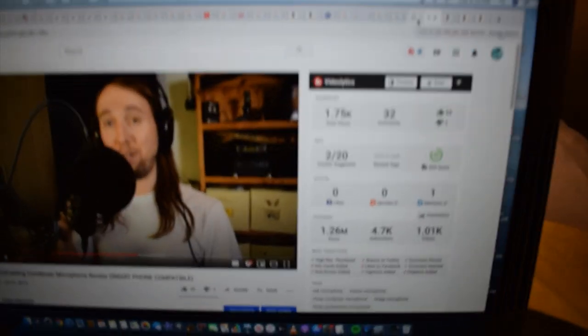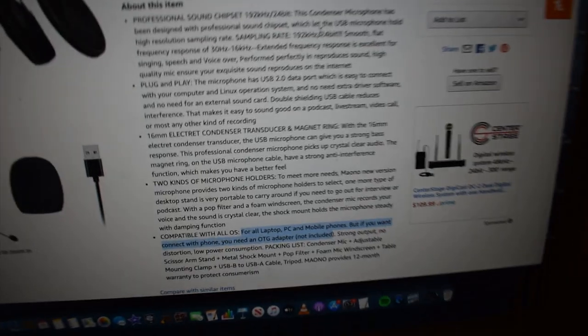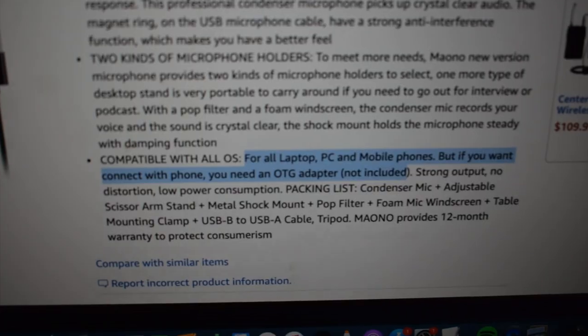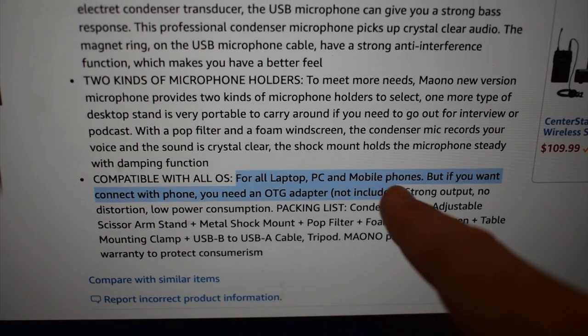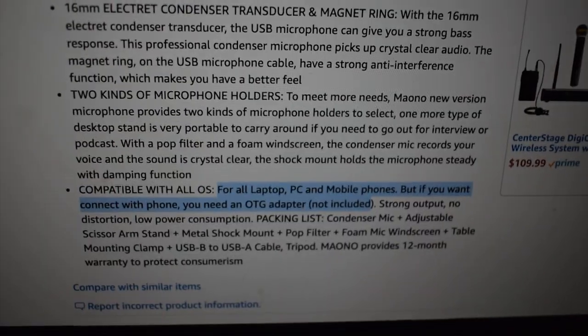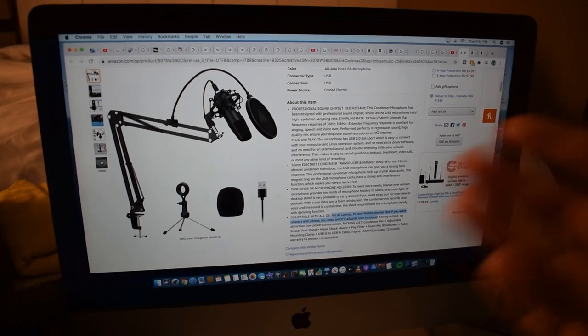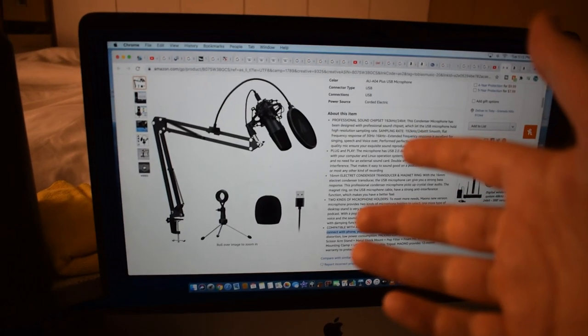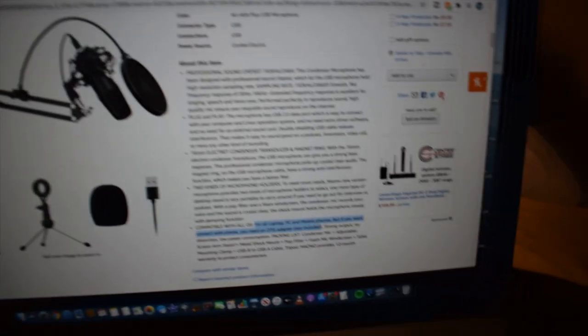If you go to the Amazon page for the Mono microphone and scroll down, it says it's compatible with all operating systems including mobile phones. But if you want to connect it to a phone, you need an OTG adapter — that was the first time I'd ever heard of one, so I went ahead and bought this adapter to see if it would actually work with my iPhone.